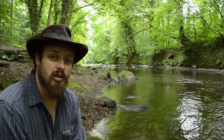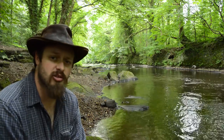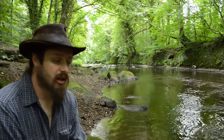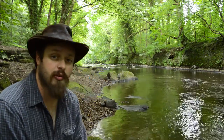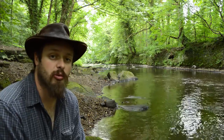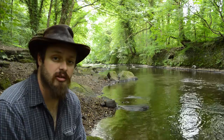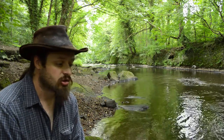Hi guys, it's Dan here from Survive the Apocalypse. I'm out here today by this lovely river. I've been out here for quite a while and I've run out of water, which isn't a massive problem being by this river, but this river flows through a couple of towns further upstream, so we're going to have to treat it and I'll show you how to do that pretty effectively.